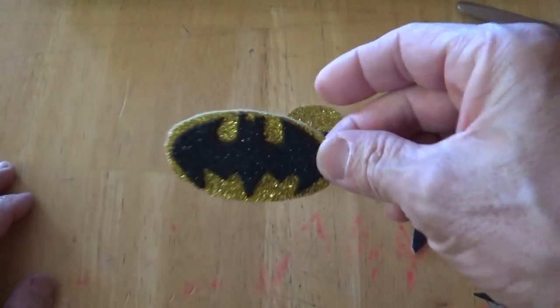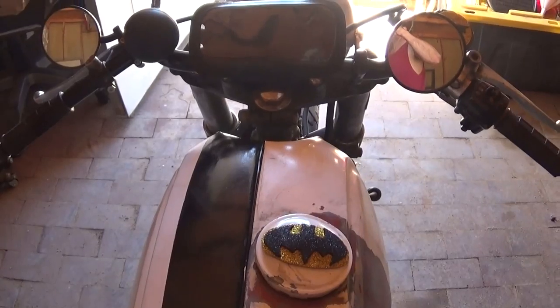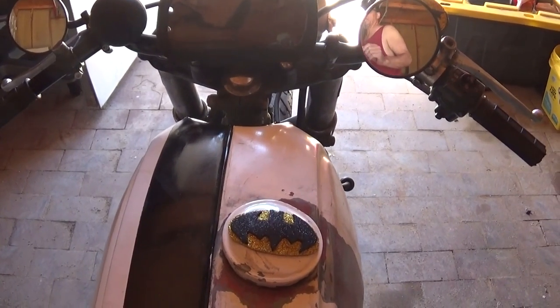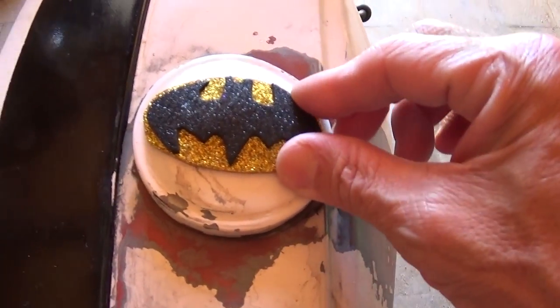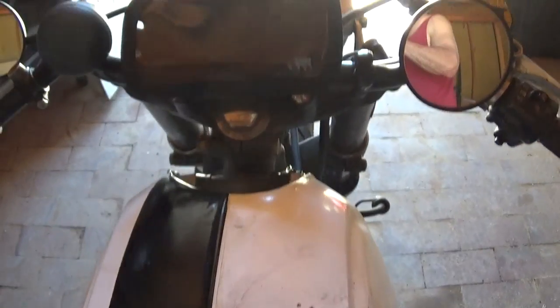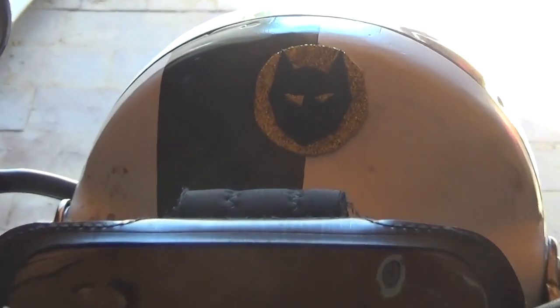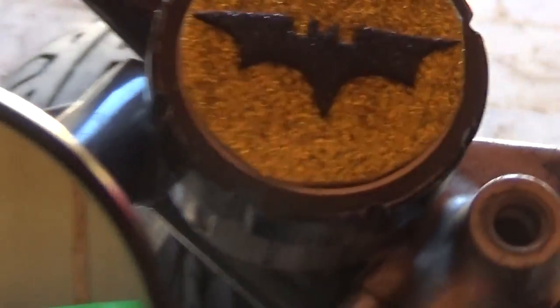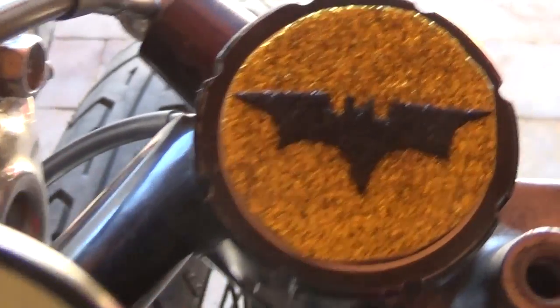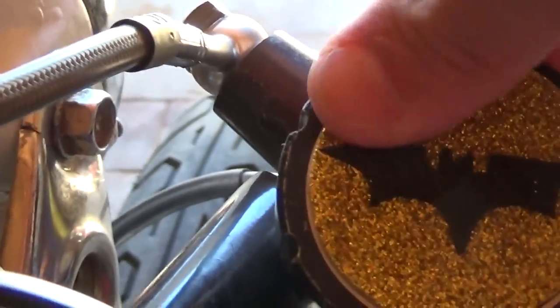There you have it — that's how you make 3D stickers. Now let's put them on the bike. I have bedazzled my motorcycle! I put it on the gas cap and that thing is really stuck on — this stuff sticks to metal really, really well. Right there on my headlight I put the other Batman mask, and on my brake reservoir cover too. Once it's fully dried it's going to be really hard to come off.